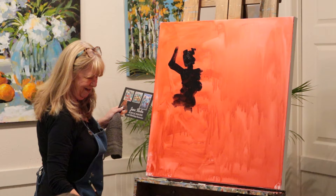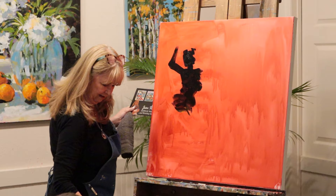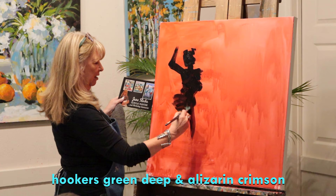That's her butt. She's dancing. She makes it look so nice. That's hooker's green and a little bit of crimson.